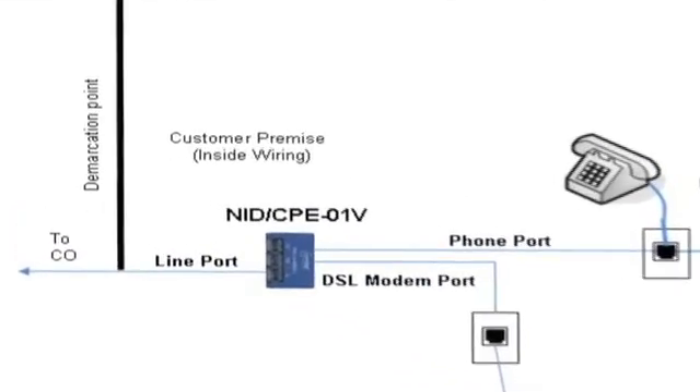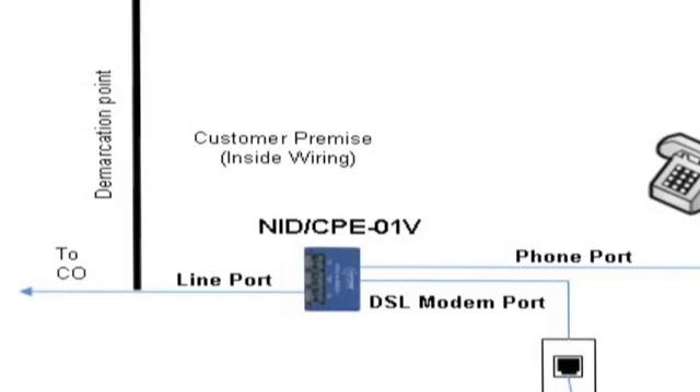As shown in this diagram, the splitter is installed on the first run, before the rest of the home wiring.